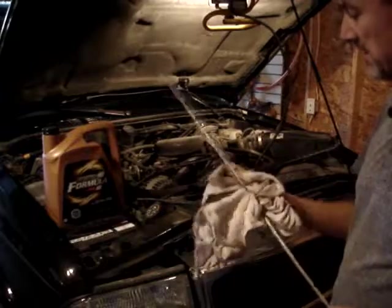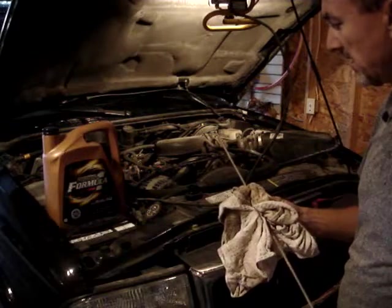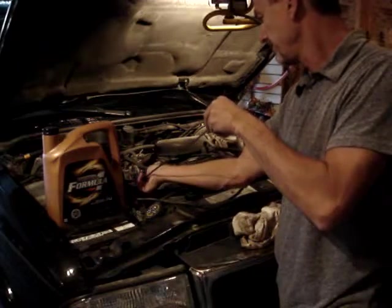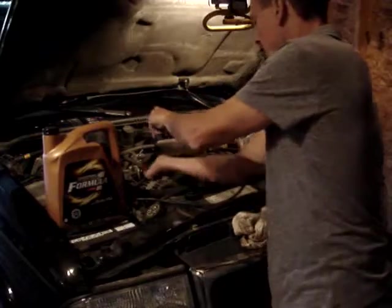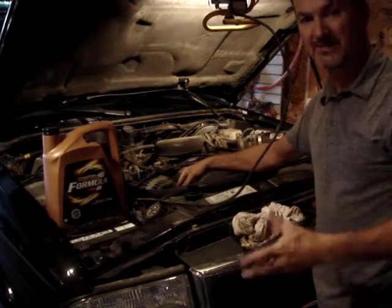Check the dipstick — we've added a little bit of oil already but it looks like we need to add another liter or so. Now let's take a look at the serpentine belt — check the condition of it, is it cracked or split?